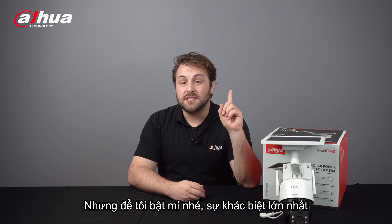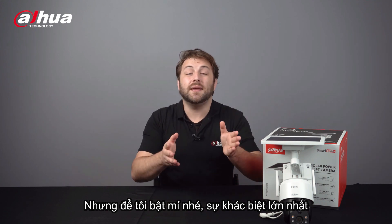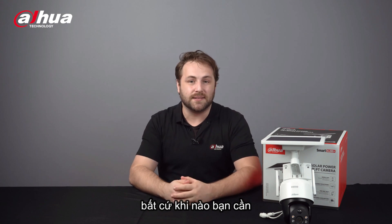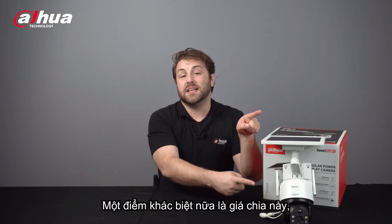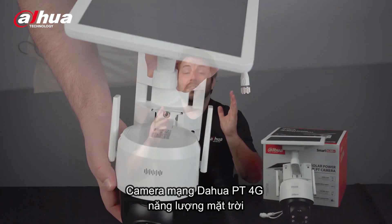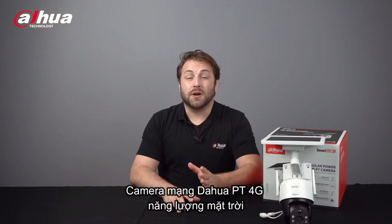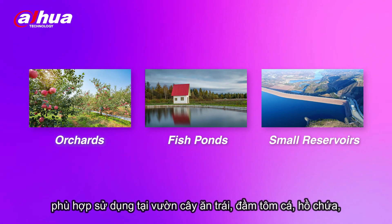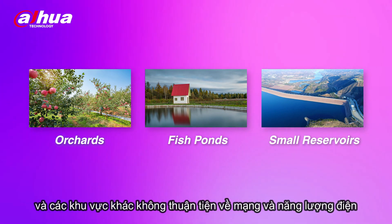One of the main differences is that this camera can use a PT function to expand your monitoring area whenever you want. Another difference is the split-type bracket, so you have more flexibility in adjusting the angle of the solar panel. The Dahua 4G Solar Power Network PT camera is ideal for orchards, fish ponds, small reservoirs, and other locations inconvenient for electric power distribution networks.